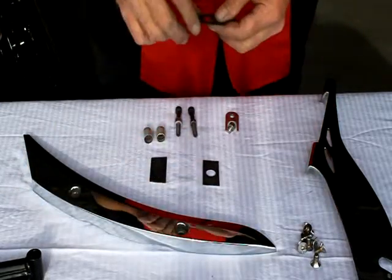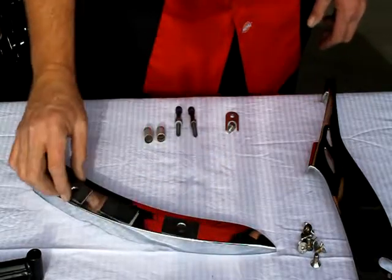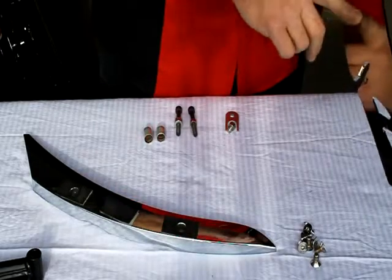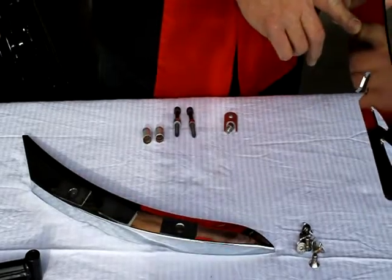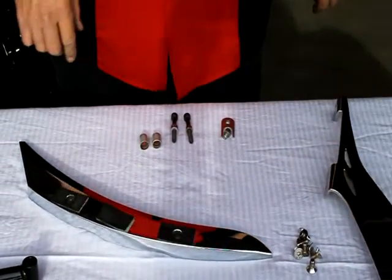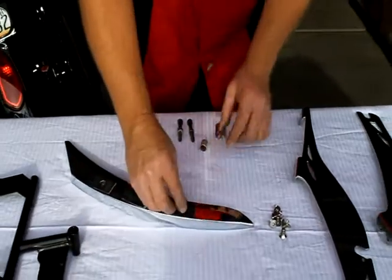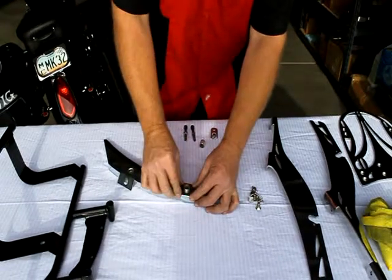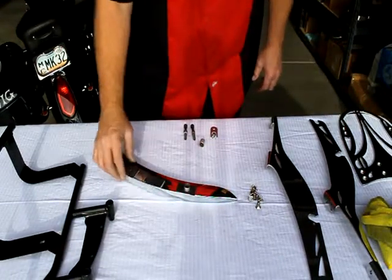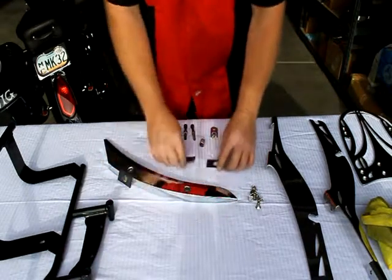The first thing you want to do when you get the kit is apply the rubber in these three places. The rubber is to keep the back side of the luggage rack off of your chrome fender rail. It's double-back tape, so you want to apply those — you can put your spacer in the rubber, pull the tape off, and that'll locate those for you. Once you have that on, we're ready to start the install process.